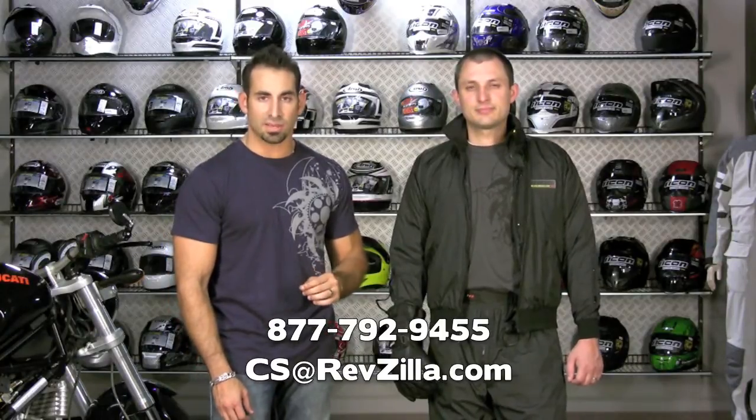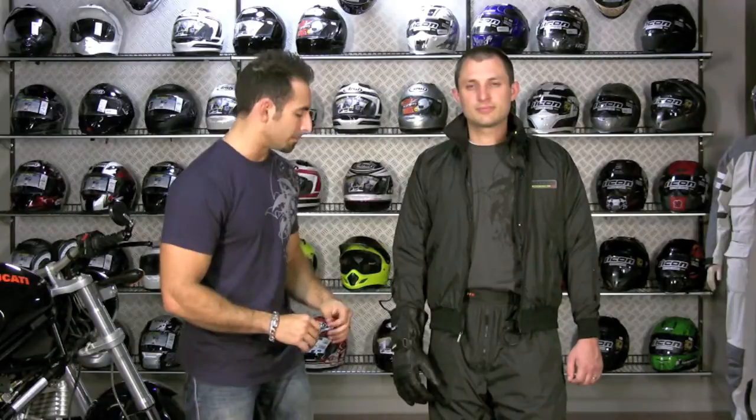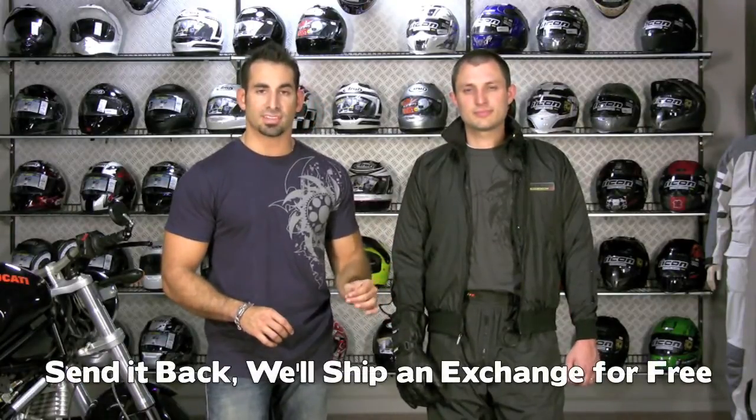This is your mid-layer and it replaces the thermal middle layer of anything you're wearing. The jacket is $199, the pants are $199, gloves range from $79 to $169, and the insoles are $59.99. If you have any questions, call us at 877-792-9455 or email cs@revzilla.com. We also have other videos on bike connection and fitment. Any order over $39 ships free, we offer a free first size exchange, and anything over $100 earns TeamZilla loyalty cash toward your next purchase. Check it out at RevZilla.com/Gerbings. I'm Anthony — thanks for watching, we'll see you next time on RevZilla TV.